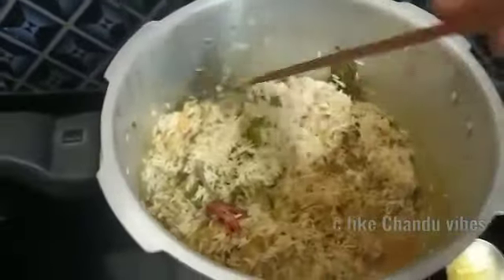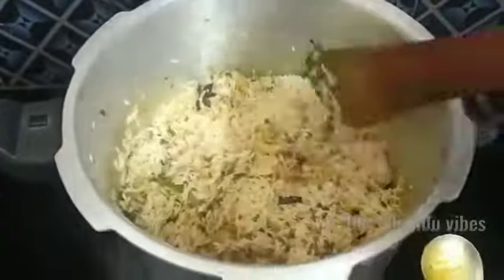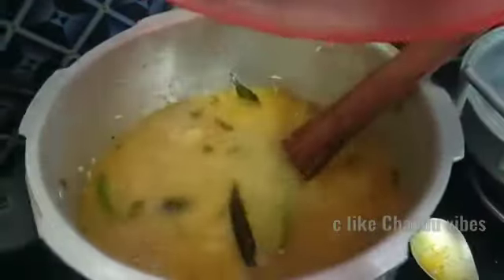Add a little rice, then add water with the rice. Let's add the chicken and the sauce together.